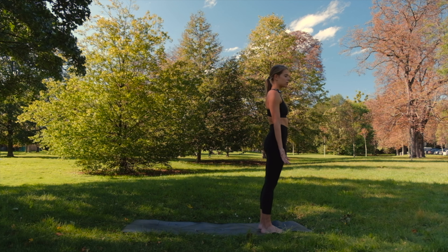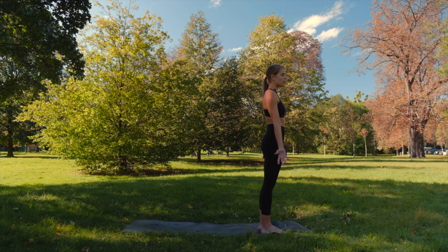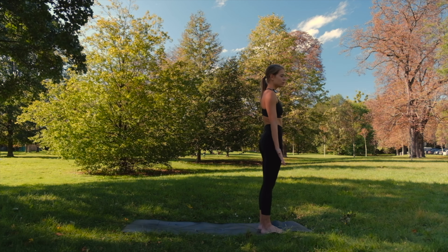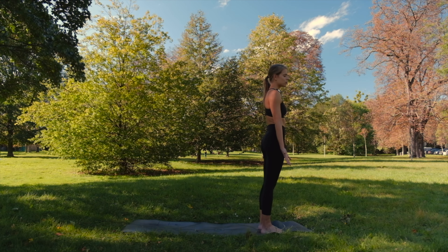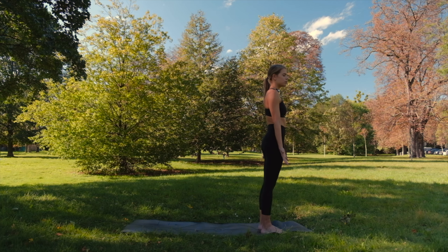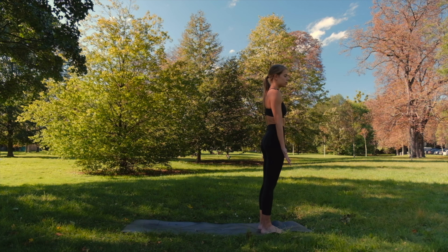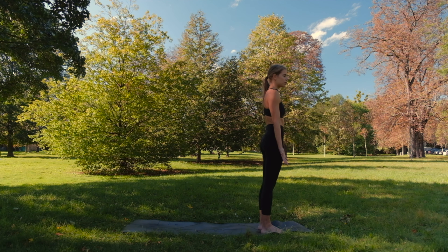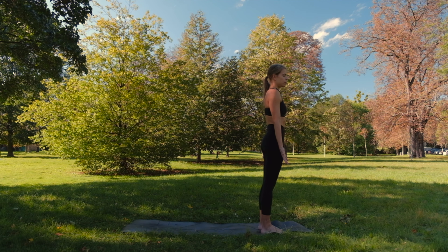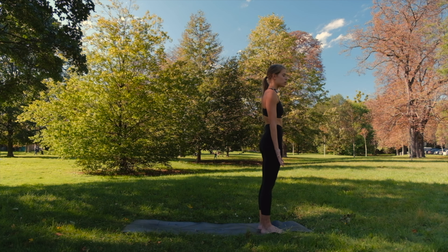Maybe you can notice the feeling on your skin if you are in the sun, or some sounds which are around you. Continue to breathe. One more deep inhale, deep exhale. And with another deep inhale, open your eyes.